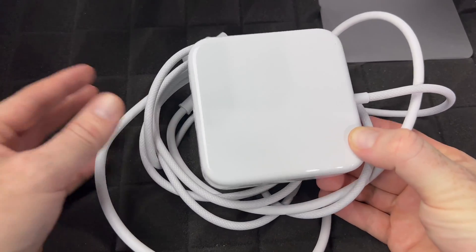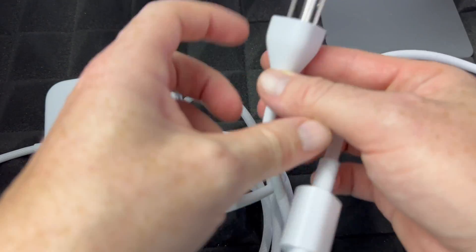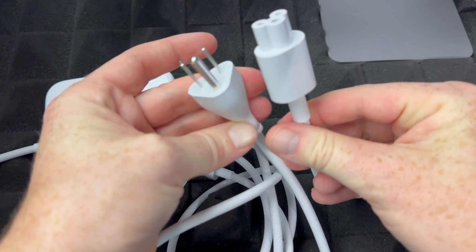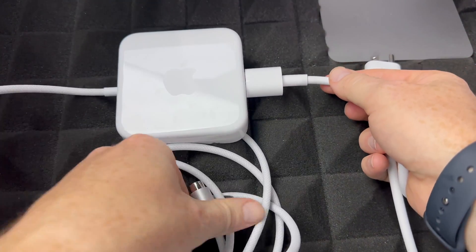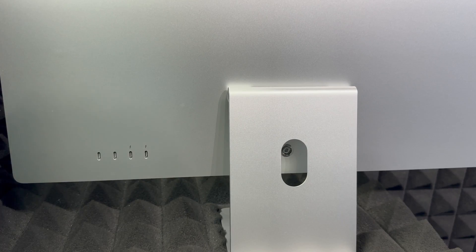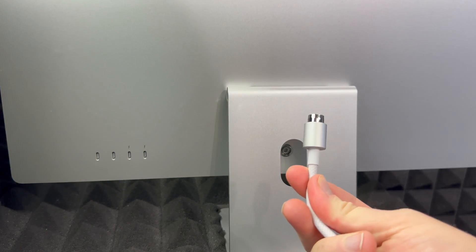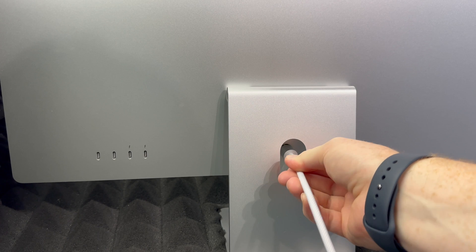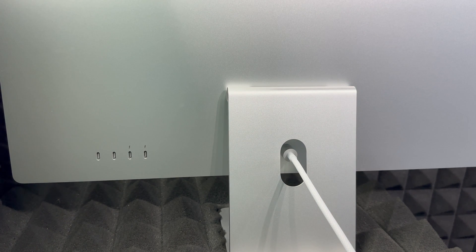If you have a USB stick or external hard drive you will need an adapter — anything like this will work just fine. Now the next thing we have to set up is our power. Here's how it looks. You also got this cable — all you have to do is plug it in back here. This part goes to your Mac and this part to your outlet. The connection is magnetic so it's going to go in by itself basically.